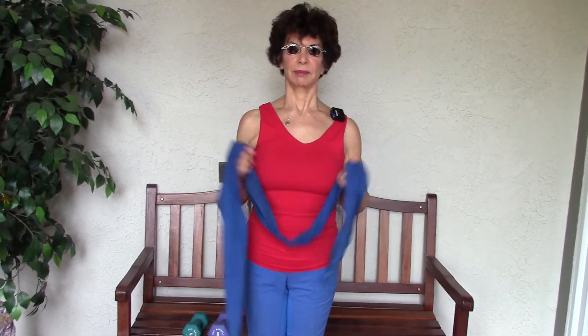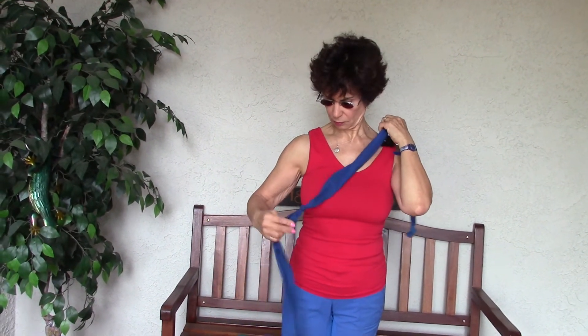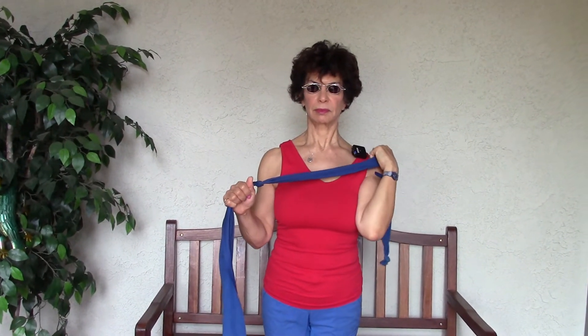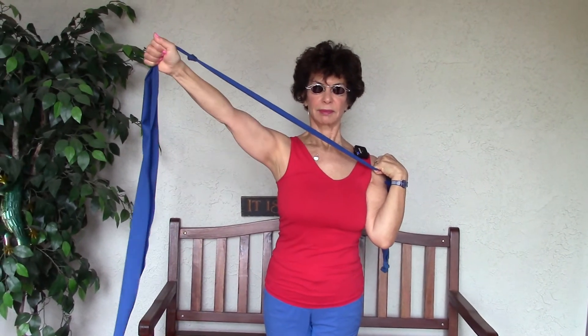Here's another one with the same band. You're going to hold one hand out at your shoulder. The other hand comes in a little bit closer on the band, so there's not too much room. Then you're going to bring the arm up, hand up to your shoulder, and angle the arm upward towards the ceiling and back down. On this one, we emphasize one arm only, and then we'll switch.